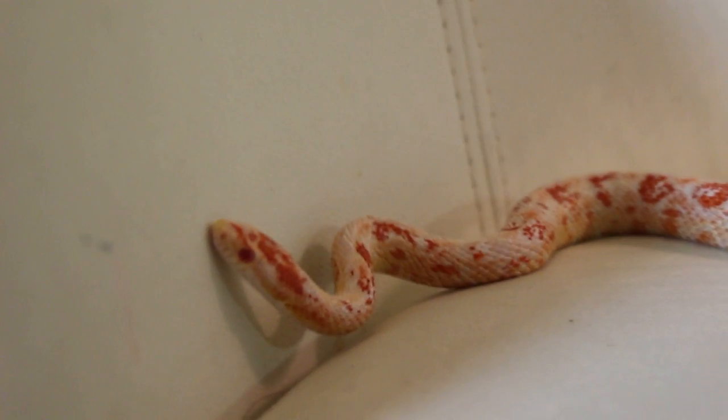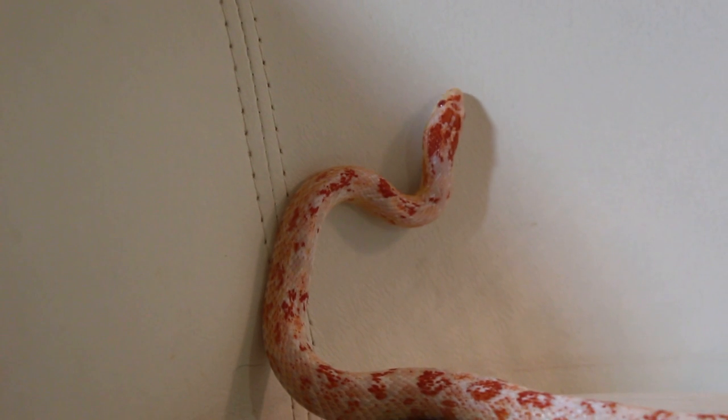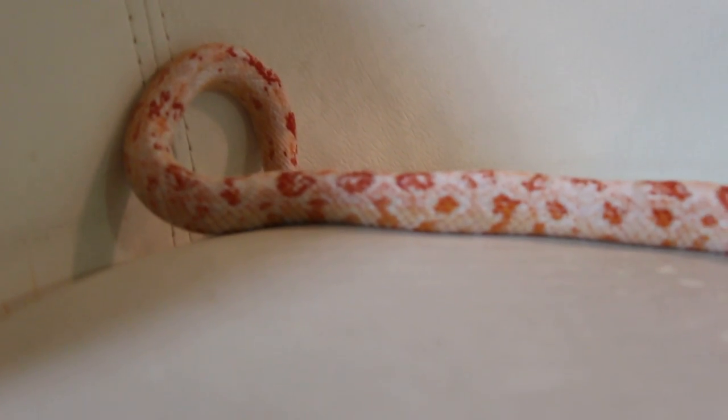Hey guys, Nikki here, and I just wanted to do a video — an HD video — of my Paradox Corn Snake, because so many people had suggested or wanted another video on her.